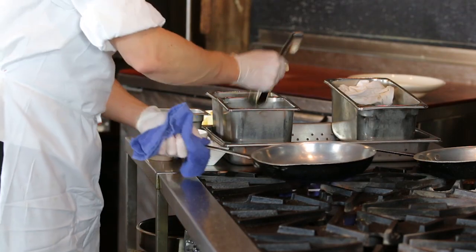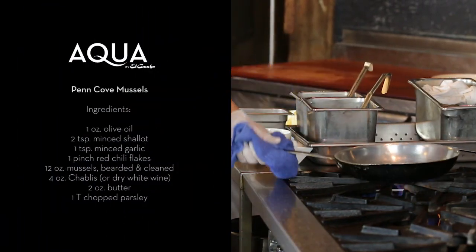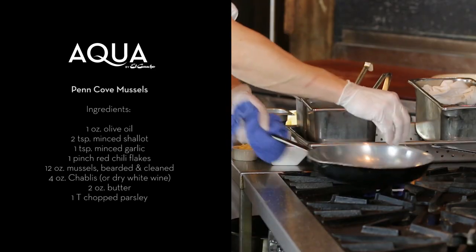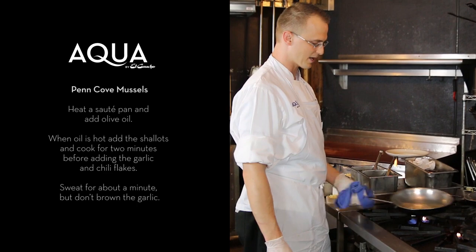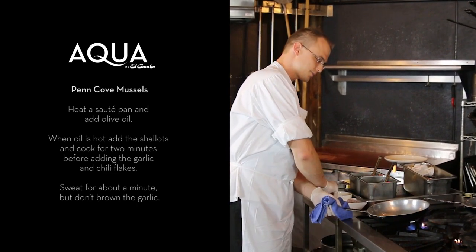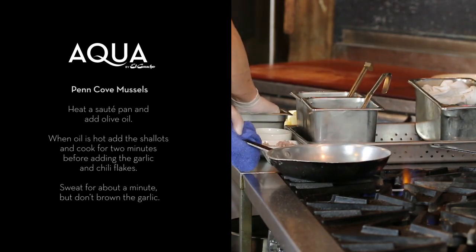I start off with just a little bit of olive oil in the pan, and then start with a little bit of shallots. Just going to sweat those for about a minute — it can vary depending on how hot your flame is. Now I add the garlic. You don't want to add your garlic and shallots at the same time, otherwise the garlic will burn. And a little chili flake.